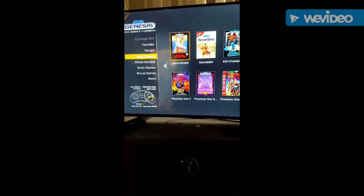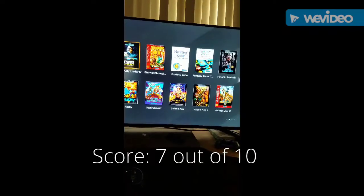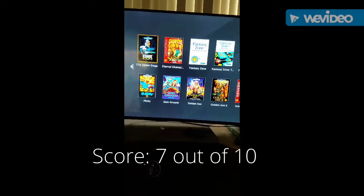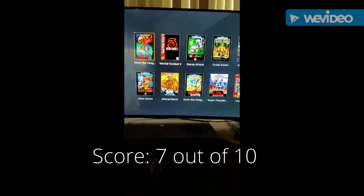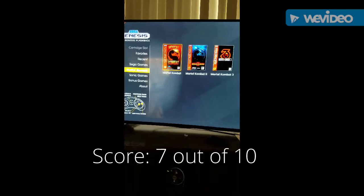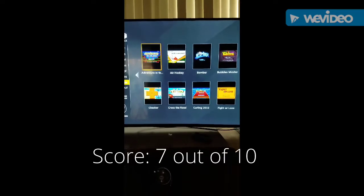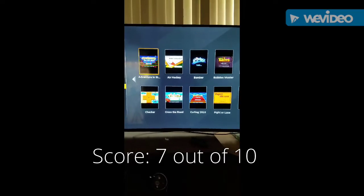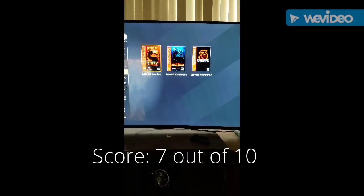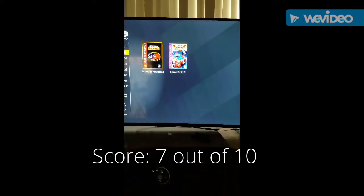It's an okay system. I'm pretty sure the next update will have more games. This is what the Sega Genesis Flashback looks like, and these are the bonus games I mentioned — games I really don't care about, but what are you gonna do? Anyways, that's my review and I hope you guys have a good day.